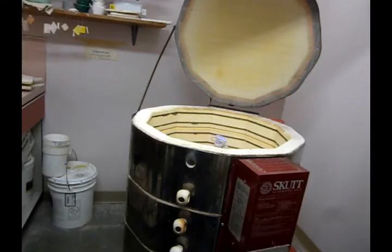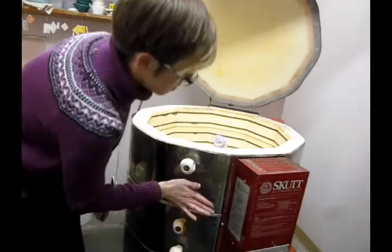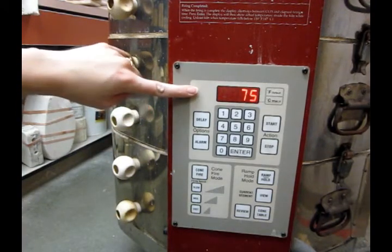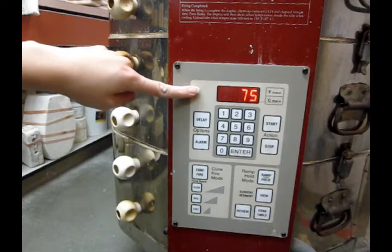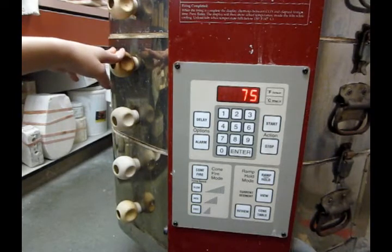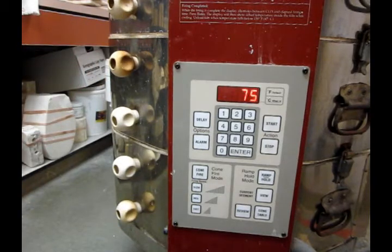When I'm ready to fire, I need to make sure that all of the plugs for the peep holes are in. The peep holes are little holes that allow you to look into the kiln. I've started a hood over top of the kiln — that's a big fan to draft the hot air up and take it outside of the room. It's also a safety feature to draft out any toxic fumes that might be emitted from the glazes.